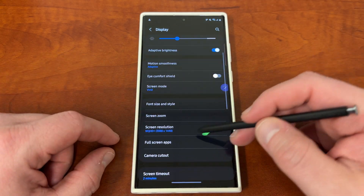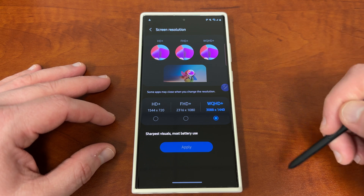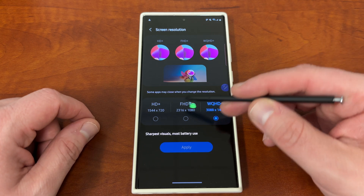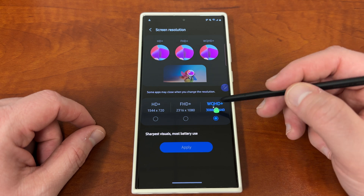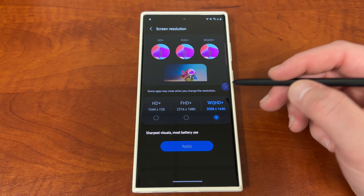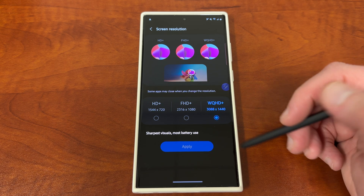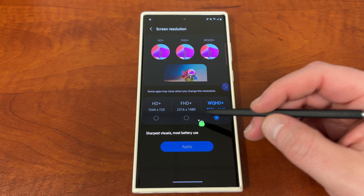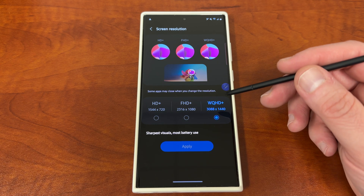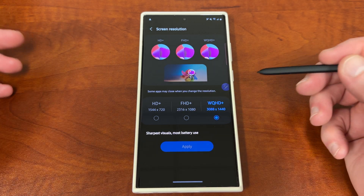The next thing down here is screen resolution. You could save some battery, but I've actually noticed it's not that big of a difference, and it isn't really that noticeably different either. The phone comes set at FHD+ which is 2316 by 1080 resolution by default. But you can bump it up to the full WQHD+ at 3088 by 1440, which is what Samsung calls it. If you bump it up, it is going to drain a little more battery, but I've never noticed it be substantially more — maybe only an extra 2 or 3% per day. If you bump it down to FHD+, you're probably not going to notice it in most things.